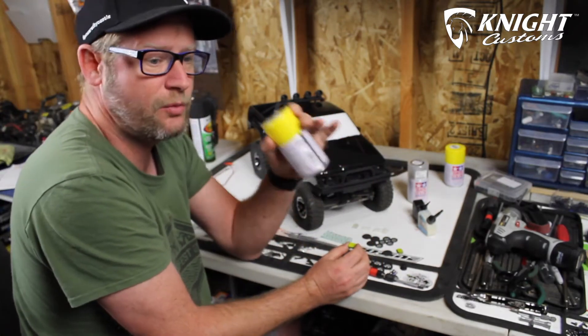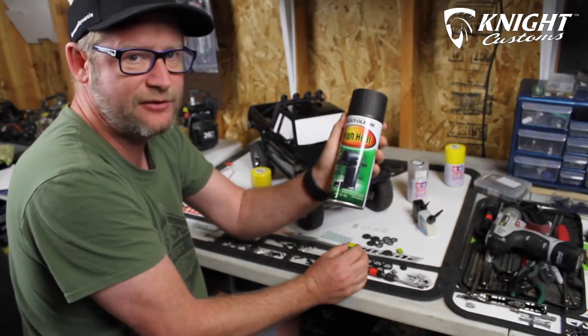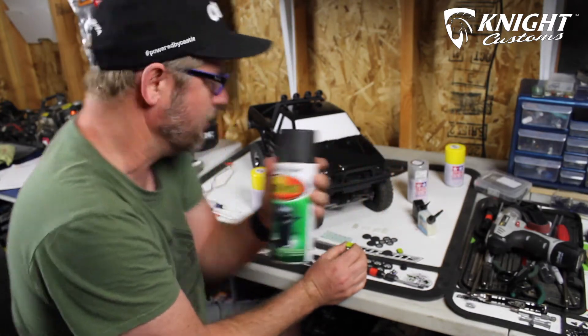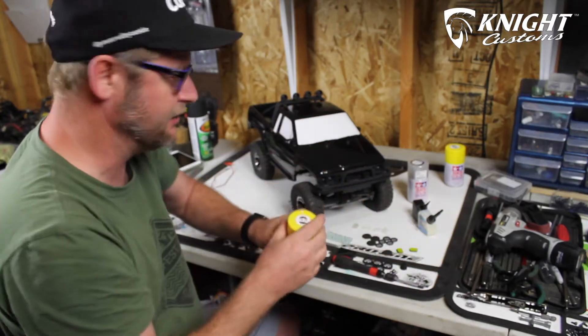If the TS paint doesn't work, I'll go with something more like the enamel I used on the light buckets in the first place — outdoor enamel, real thick. I'm hoping to make it yellow. We're going to try the TS paint first and see how it comes up, and I'll let you know.